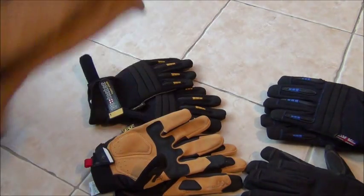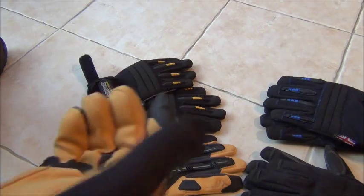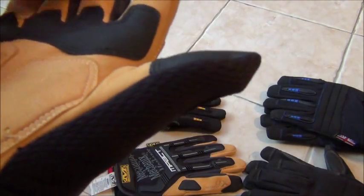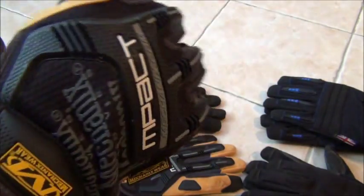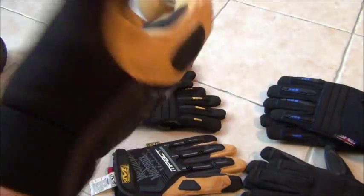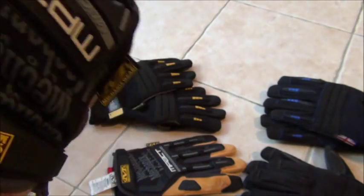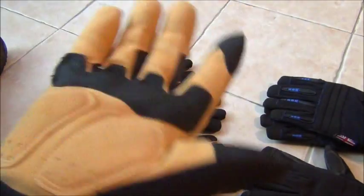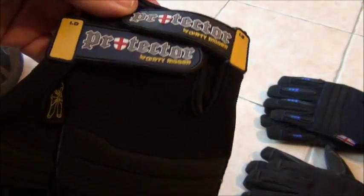I've only had these about a week and haven't done any winching in them yet — this is the Mechanics 4x Impact glove. It has a synthetic leather finger and palm with extra protection across the palm, very good dexterity, and some extra knuckle protection. I'm really looking forward to using these; that's going to be a new favourite glove. It might be a bit over the top for most of what I need, but it'll look the business out in the wilds winching away.